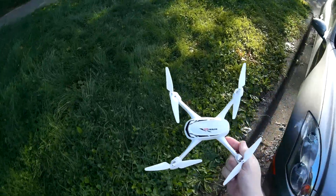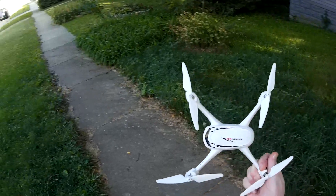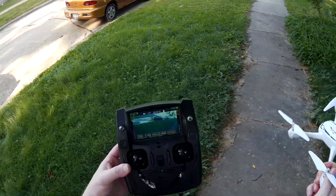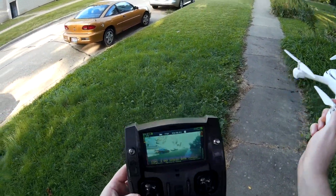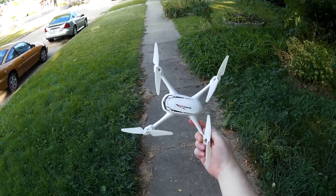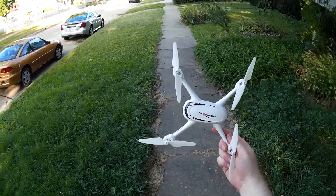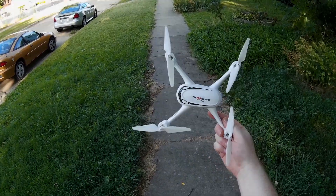As far as I know, this is the first brushed quad with GPS — I think that's pretty cool. Very neat model — FPV and everything, wide angle lens on it. Very, very neat. Well, that's the H502S. Check the video description for price and purchase link. Thanks for watching, and I'll see you next time.